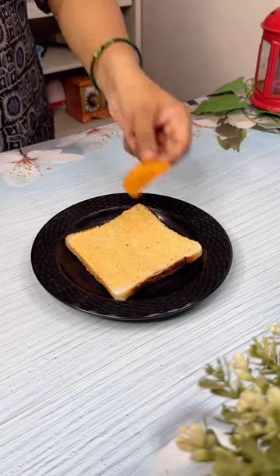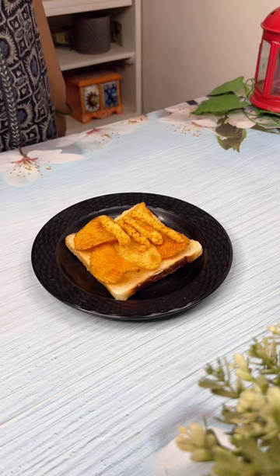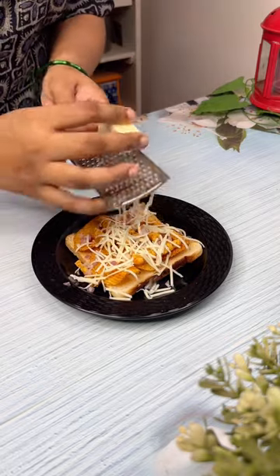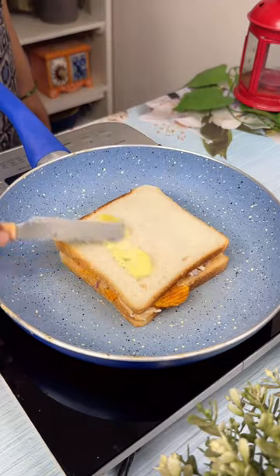First, I applied a layer of chipotle sauce on a bread slice. Then I added lays — that is Magic Masala — and masala kurkure. Add a few chopped onions and grate a bit of cheese over it. Cover it with another bread slice and toast it from both sides until it's nice and golden brown.